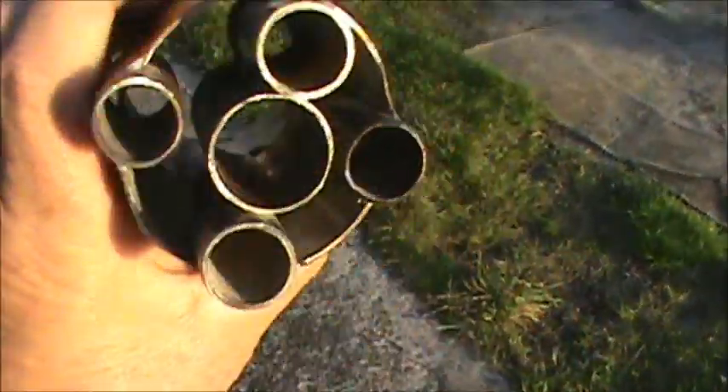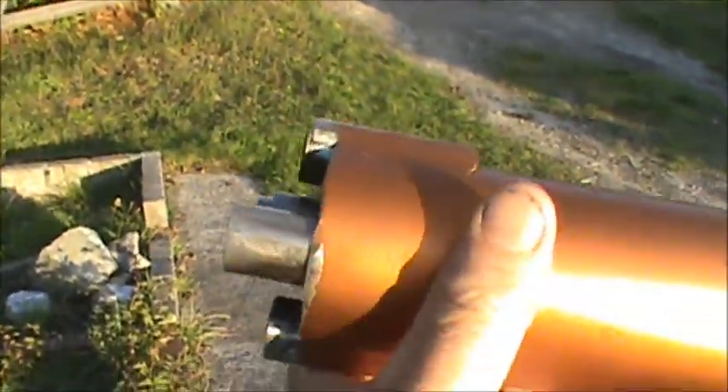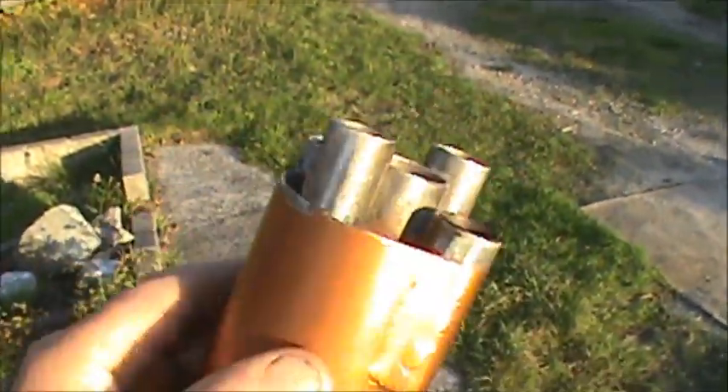If it was on a truck, it would have to be like this — the two tubes sideways. But you could have it this way too. That's one of them.